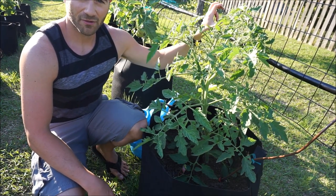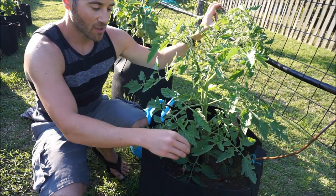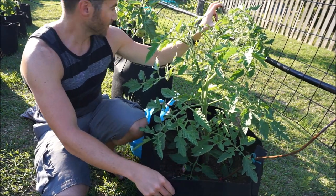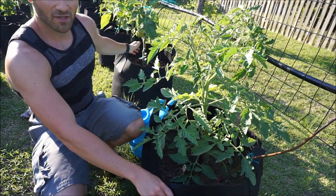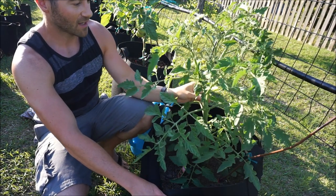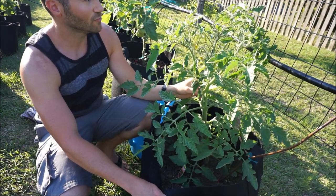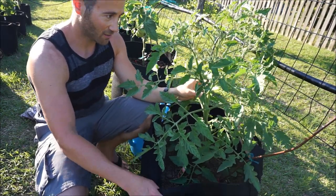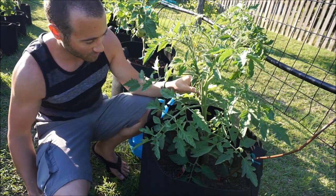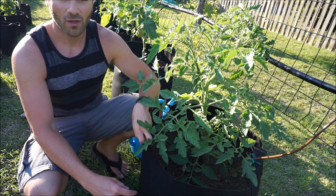The best way to protect your tomatoes from diseases: airflow, sun exposure, no leaves anywhere near the bottom. I usually try to take the leaves off the first one to two feet once they become big enough. This plant was only about eight inches when I left, and now it's over two feet tall. This is a Cherokee carbon tomato — it's just loaded with flowers. It looks great, so I'm going to show you how to prune tomatoes.